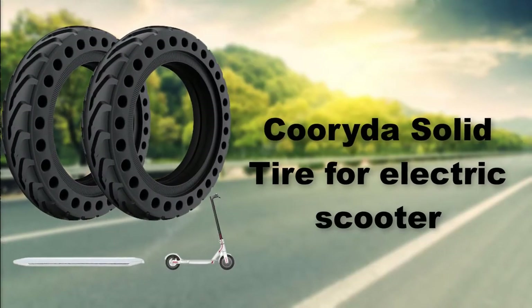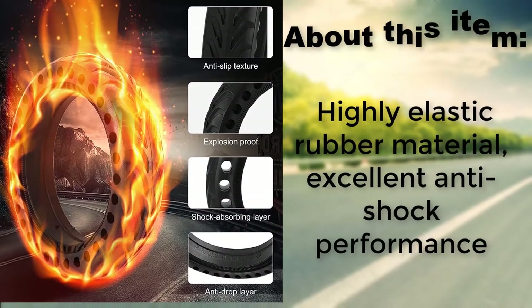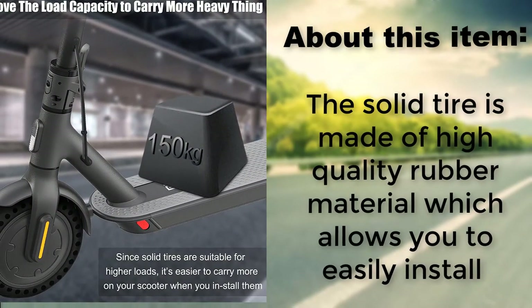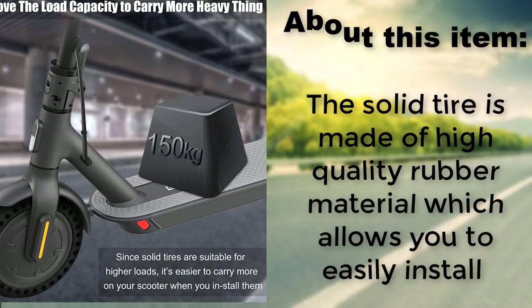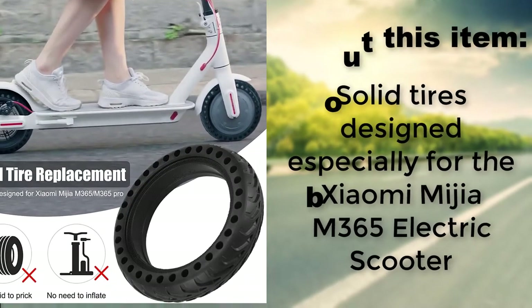Coryto solid tire for electric scooter uses a highly elastic rubber material for excellent anti-shock performance. The solid tire is made of high quality rubber material which allows easy installation. It is designed especially for the Xiaomi Mijia M365 electric scooter.